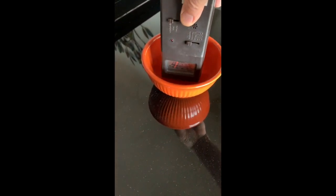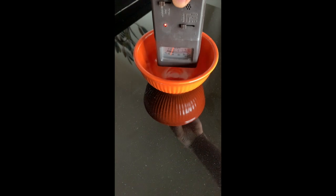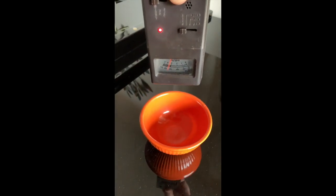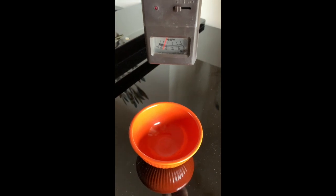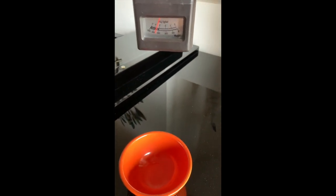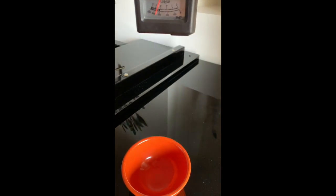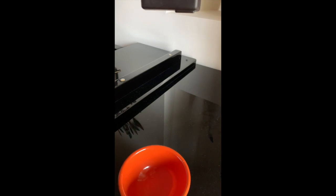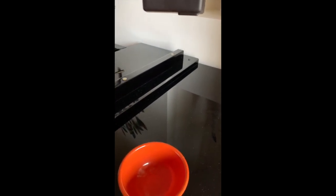We can do the same thing going straight up from the bowl. Now about a foot above the bowl, 18 inches above the bowl.